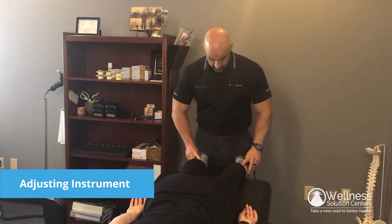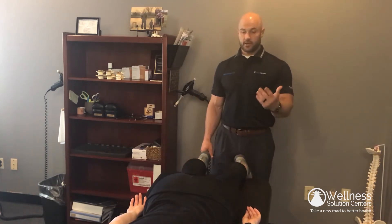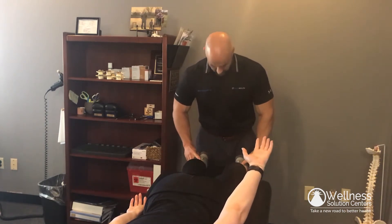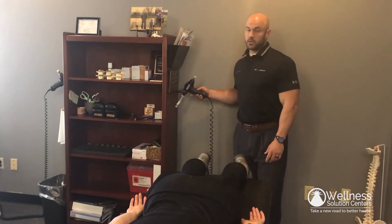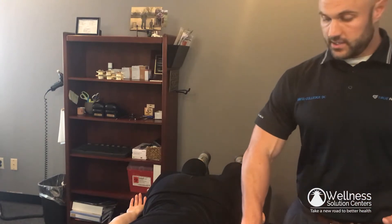The first thing I'll have you do is pinch that left elbow into your side. Now lift that arm up off the table. With that, I can tell that this arm bone is not sitting properly.